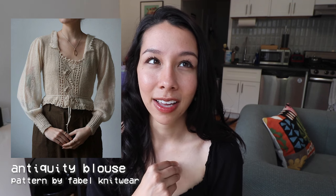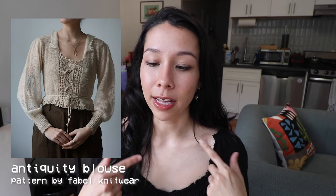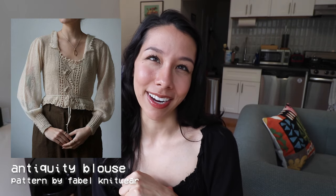Our last garment recommendation is the Antiquity Blouse by Fable Knitwear. I'll admit this is more of a fall transition piece than a winter one, but I saw this design and thought it was so gorgeous I had to share it. Fable Knitwear has such an inspiring collection with a cottagecore, folklore aesthetic, and I love this one in particular for its gorgeous lace details and retro collar. It's also another square neck piece, which I really appreciate. It's the sort of piece I'd see on someone and think wow, I need that.